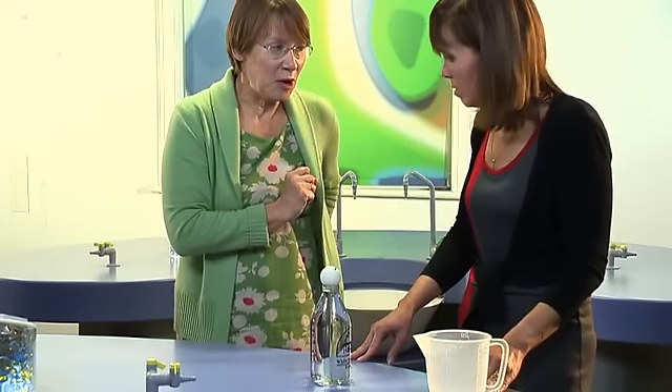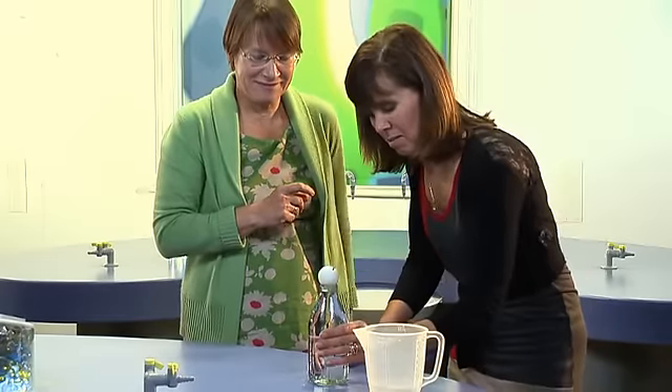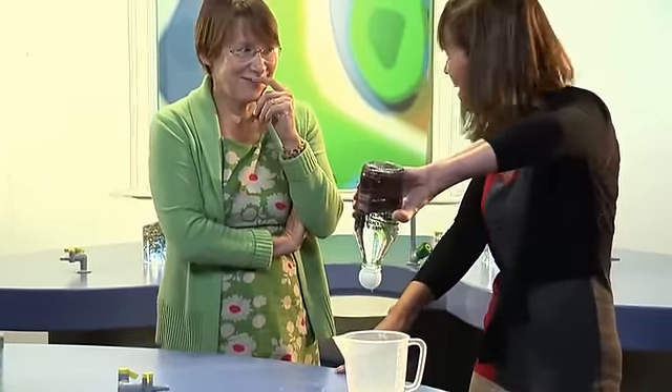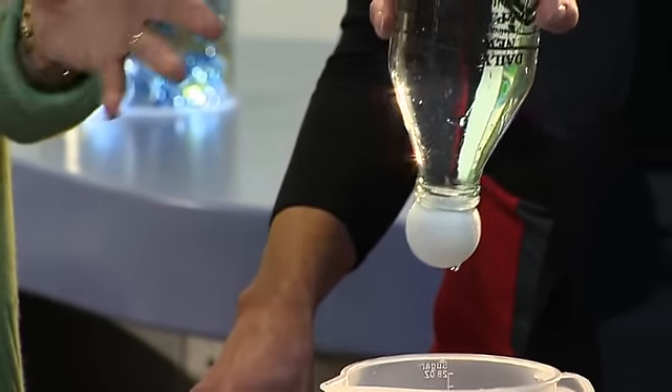Hold up the milk bottle and turn it upside down. Wow! It's good isn't it? I've done this so many times and I still don't believe it.